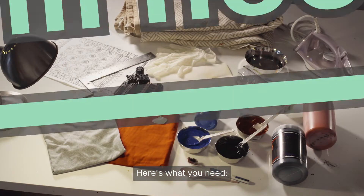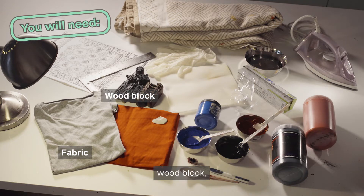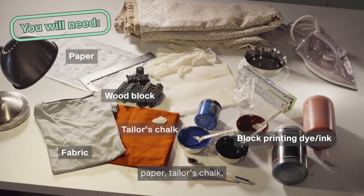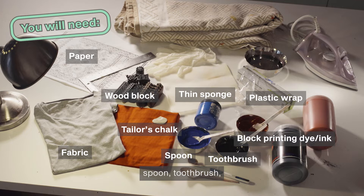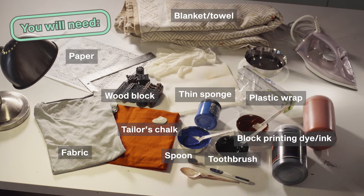Here's what you need: any fabric such as cotton or an item of clothing, a wood block, block printing dye or ink, paper, tailor's chalk, a thin sponge to be used as a stamping pad — the sponge can be reused after washing — plastic wrap, spoon, toothbrush, a blanket or towel to use as padding, iron, and gloves.